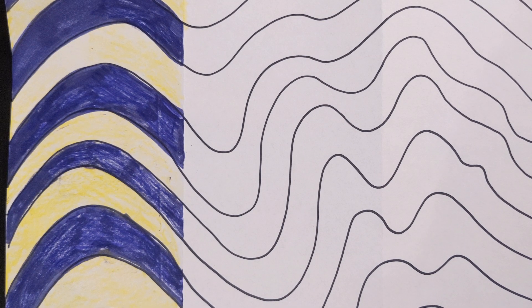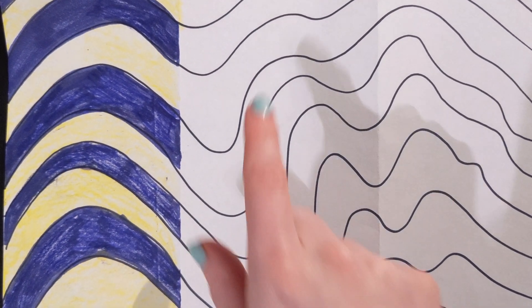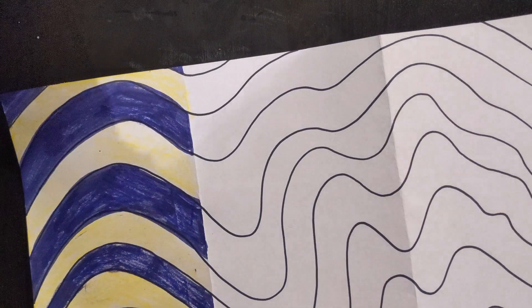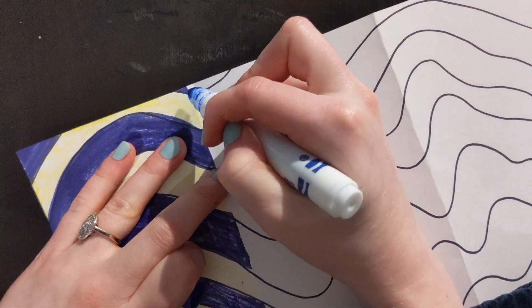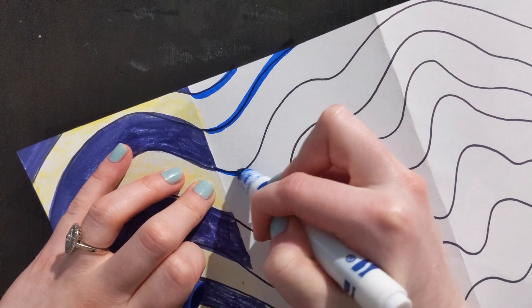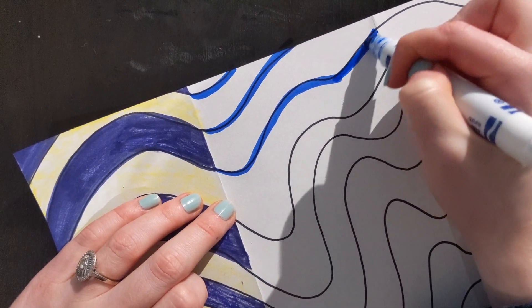Next I'm going to use my blue and my orange. I'm actually just going to outline this time using a blue marker, but then I'm going to color it in using just crayons.